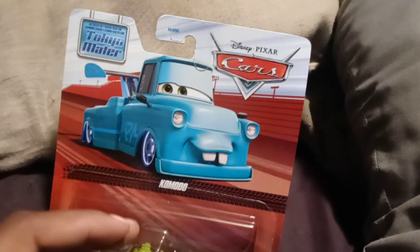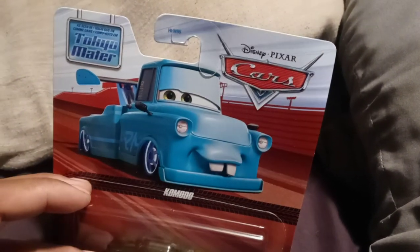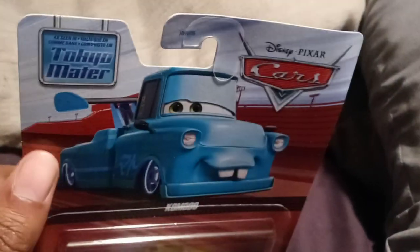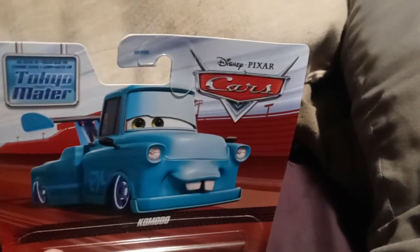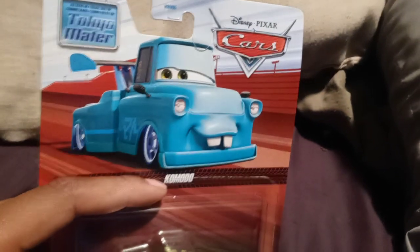But if you watched my last video about Red and Stanley, I don't know why they released Red, because he's a deluxe. And Stanley is kinda like an accessory — it doesn't count as a real diecast car, it counts as an accessory. So it doesn't make sense.